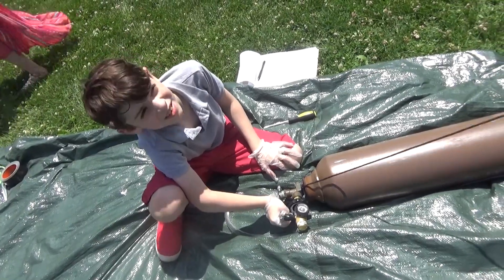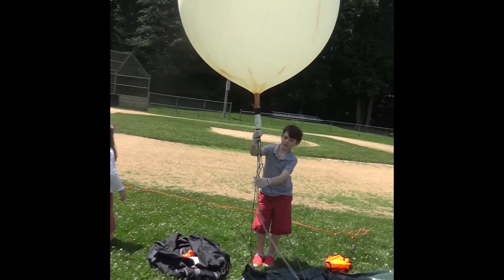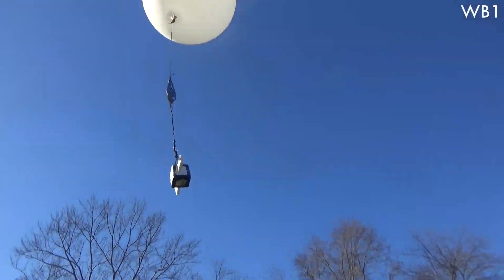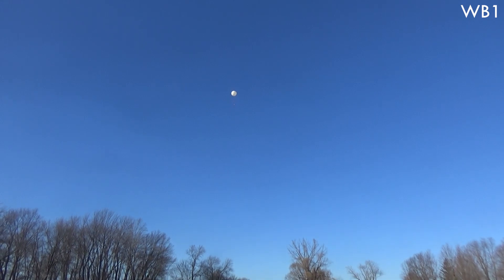This is actually our third balloon launch, codenamed WB2.5. The first two launches had some problems. For WB1, we had some trouble just getting it into the air, and once it did go up, we never found it again.